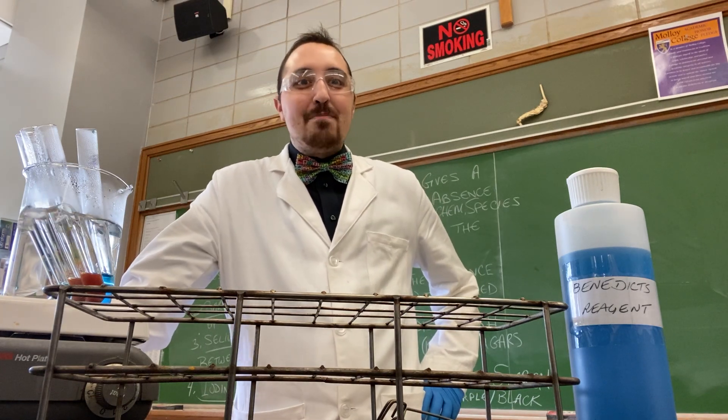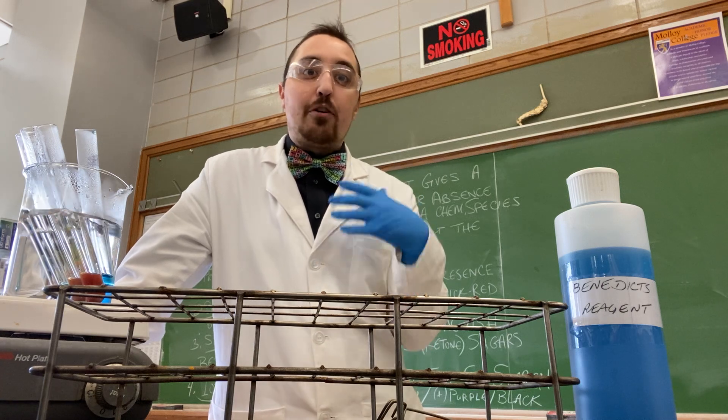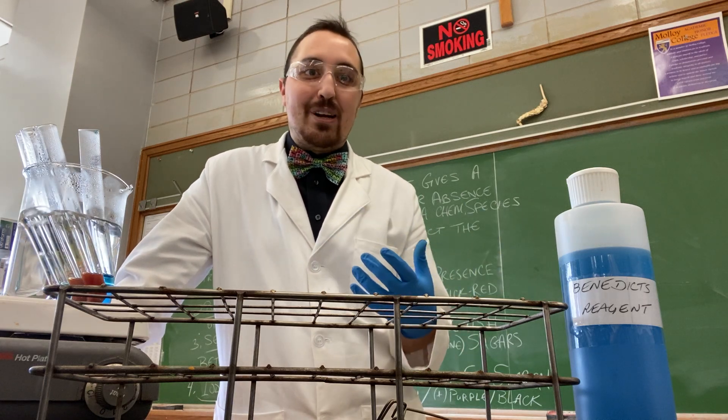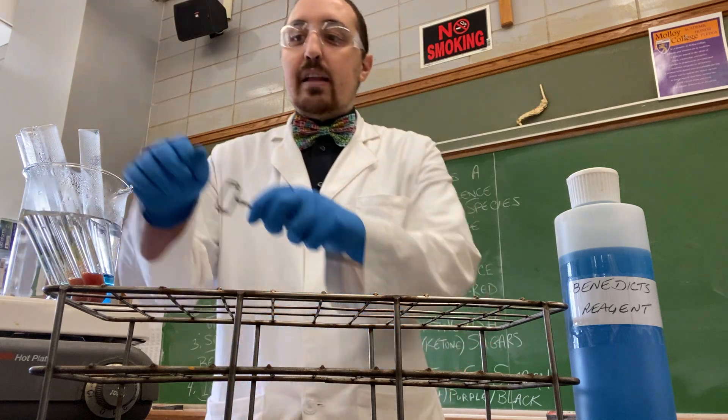It's been five minutes and we have Benedict's solution inside our six test tubes. Remember, we have water as a control and five carbohydrates. They've been in the water bath for about five minutes, so let's check out the results.